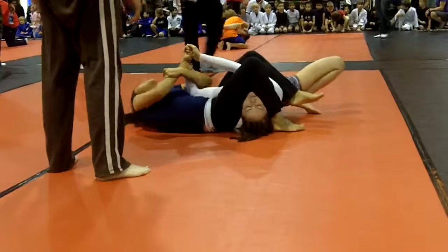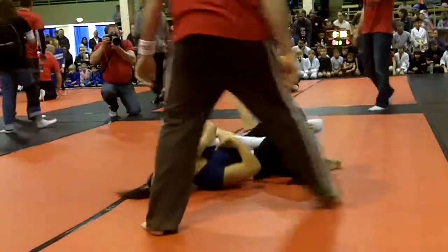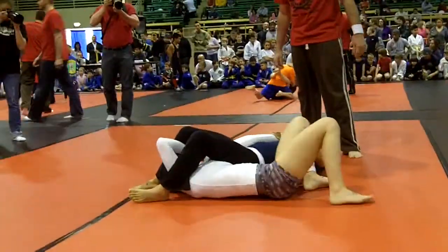Keep your knees tight, Laura. There it is. Suck it up to the wrist. Nice. That's it. There you go, Laura. Hips now. Good. Good. Good.